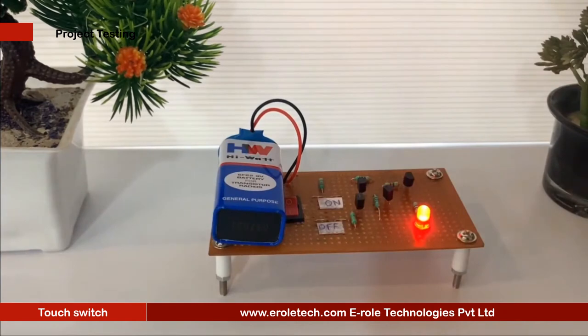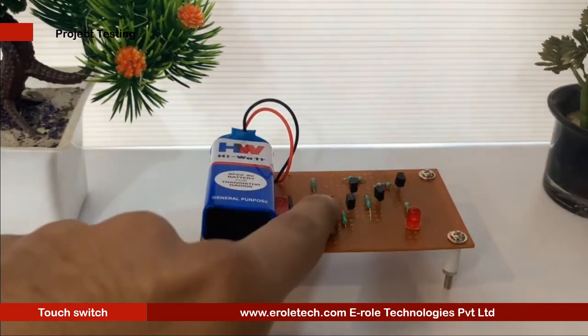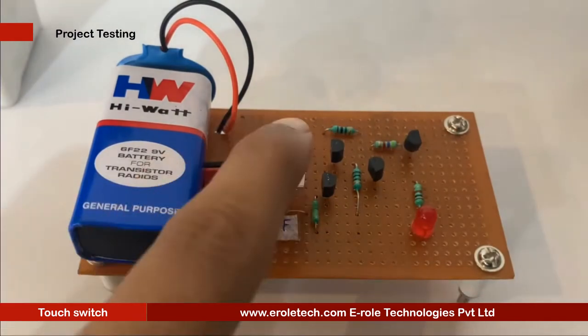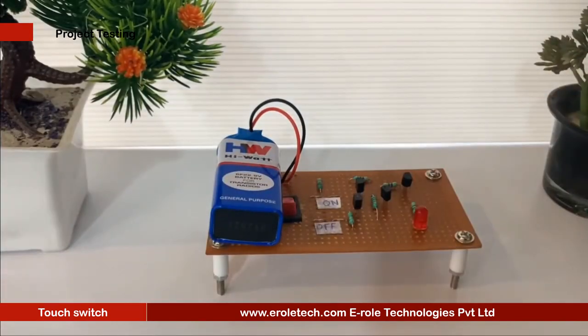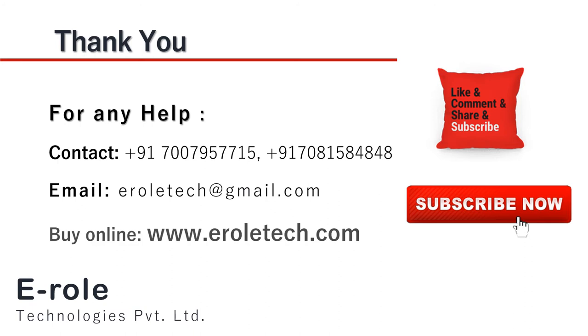Now we will connect a 9V battery and test our circuit. When we touch the on pad, the LED turns on. When we touch the off pad, the LED turns off. Our circuit is working perfectly. I hope you enjoyed the video and learned something from it. For any help or to clear your doubts, you can contact us on our student care number 7007957715. To buy the items used in this project, you can visit our website www.erraltech.com. You can also give us orders on WhatsApp. Thank you so much.